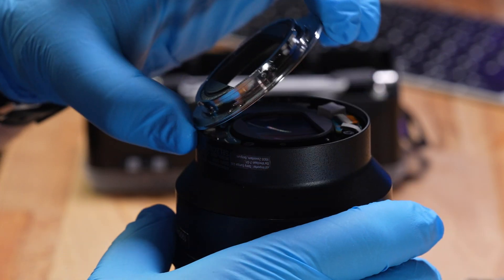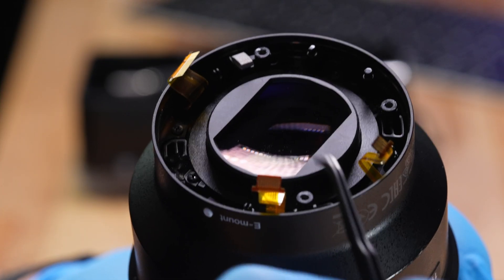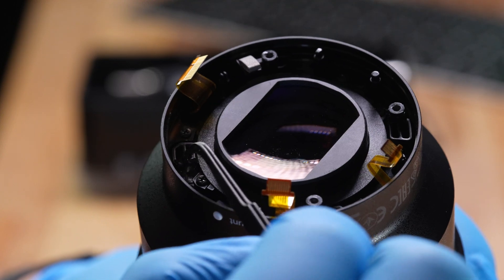I brought it home, looked over the mount, and noticed that one of the four posts that hold the rear mount on was broken. So let's try and fix this lens — I think I can do it.